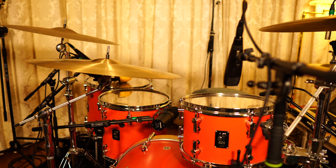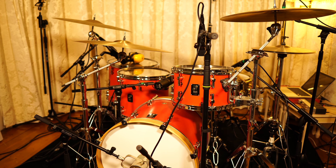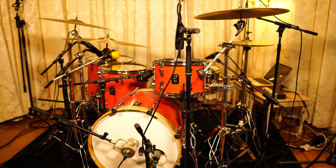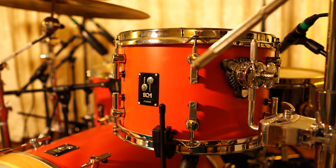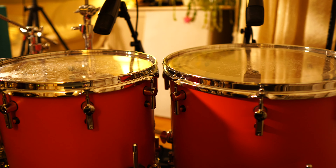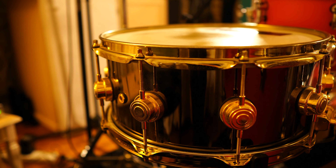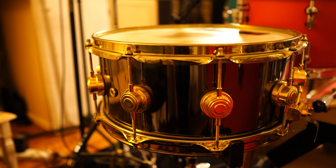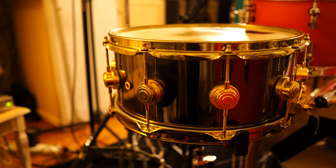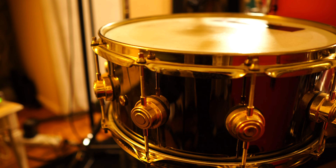Starting with the drums, this is a Sonner SQ1 kit in Cherry Red and the sizes are 20 by 16 kick drum, 12 by 8 rack tom, 14 by 12 floor tom and a 16 by 14 floor tom. All birch shells which means it's nice and bright and punchy and it's really great for recording. The snare is a DW 14 by 6 and a half black nickel over brass, which is DW's own take on the Ludwig Black Beauty.